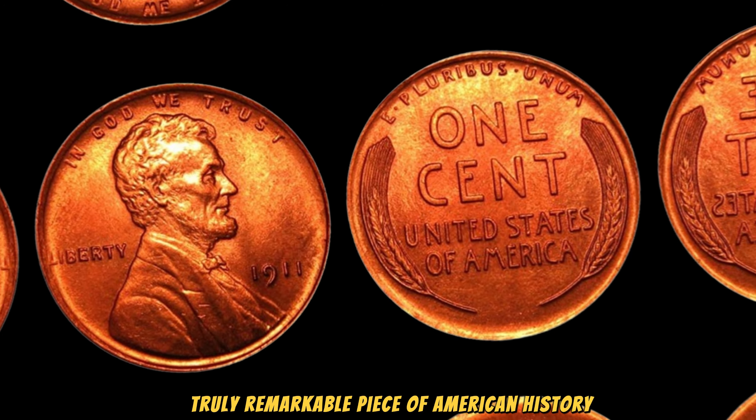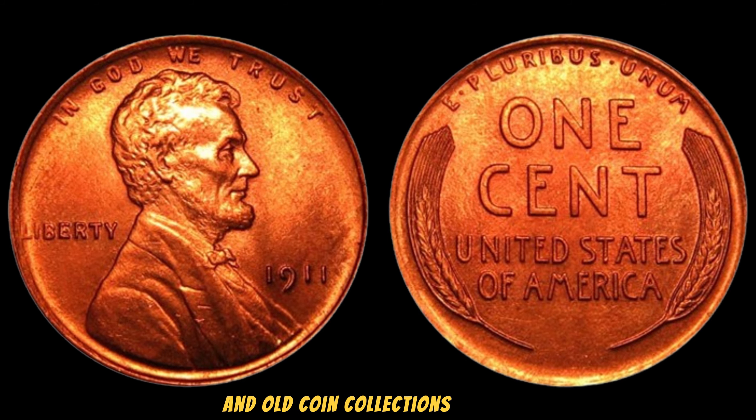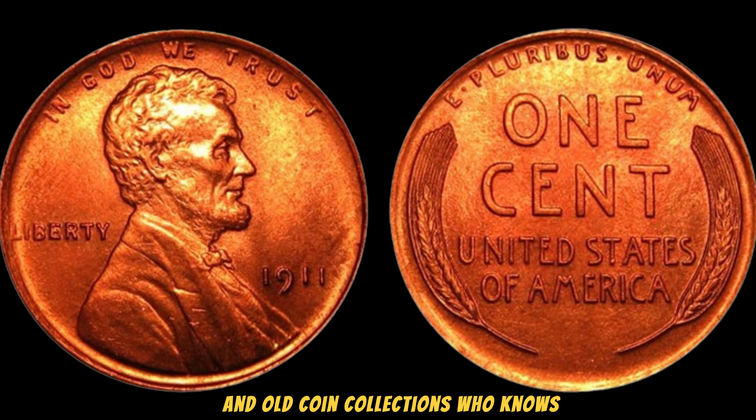You might be wondering: how can I find one of these valuable pennies? While it's incredibly rare to come across a 1911 penny in such pristine condition, it's always worth checking your change and old coin collections. Who knows — you might just have a hidden treasure waiting to be discovered.